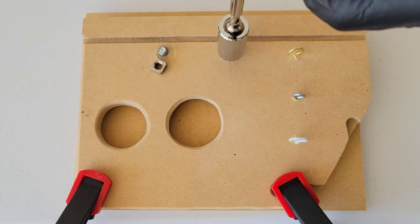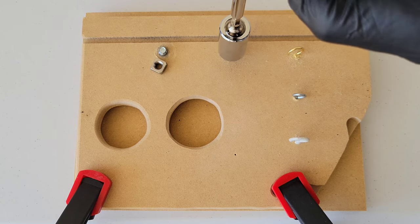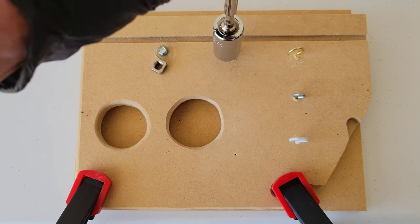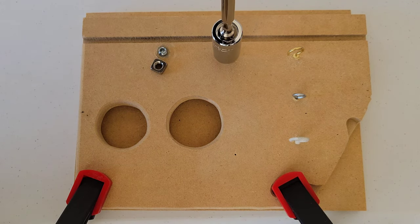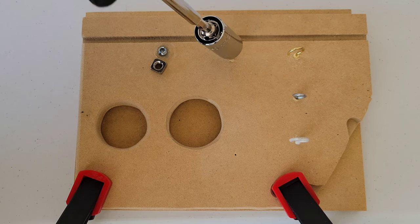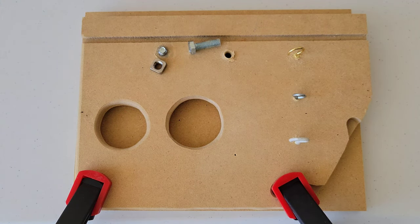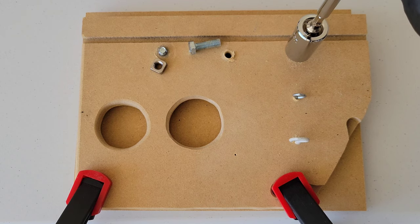Same thing with the bolt — you just have to put a little bit of pressure on it. You can see I'm off center on this one too, but it's still grabbing the bolt and getting it out without the socket slipping. It's doing a good job on this one too and was able to get that out as well.